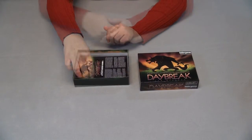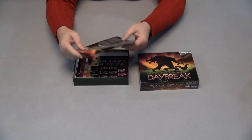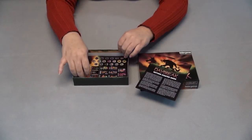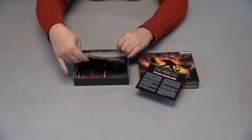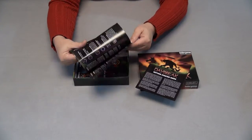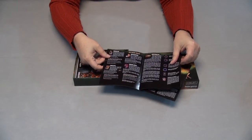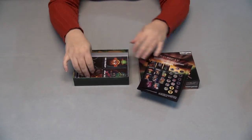So let's open it. In here I have the Daybreak Getting Started Guide — it's great to have a Getting Started Guide to help you get going quicker. Then we have the Daybreak book, which has detailed information on the characters and tokens and things like that.